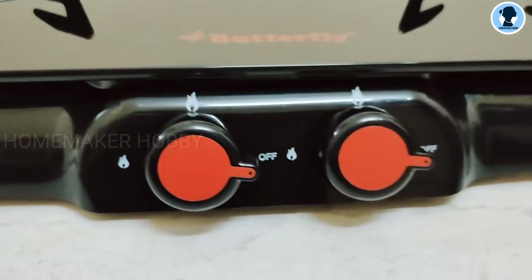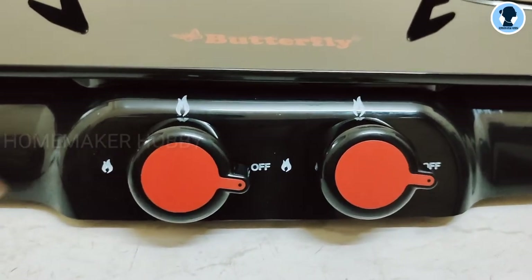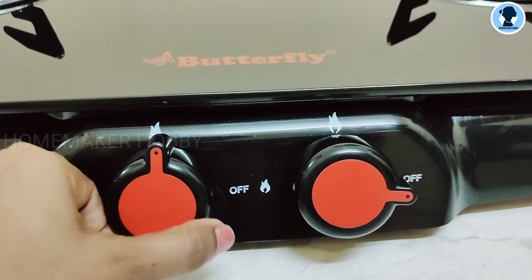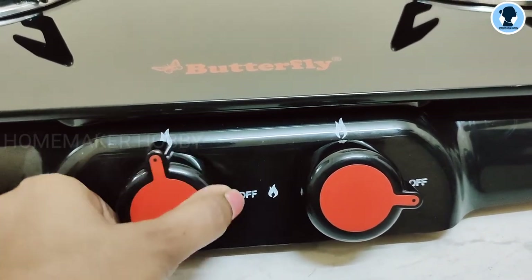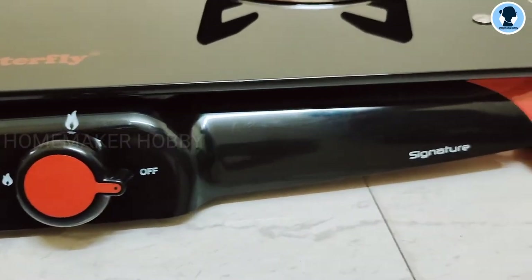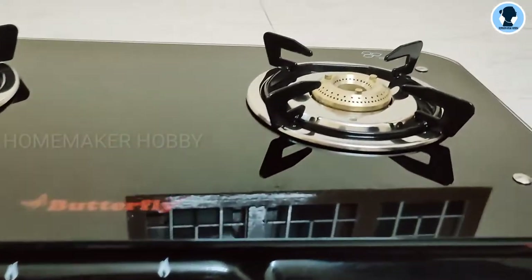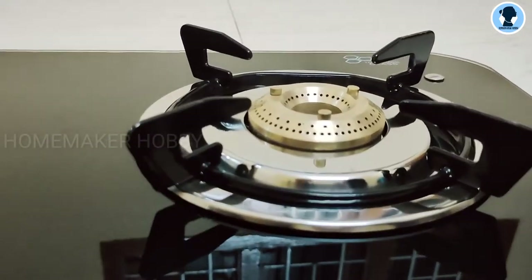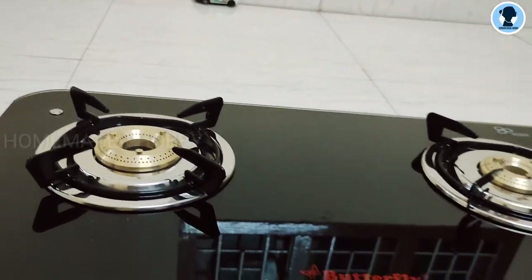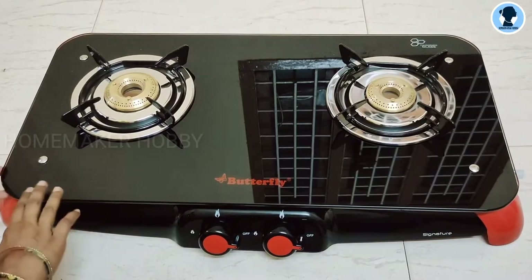The legs are made with engraved polymer fiber material. This is a heat-resistant component. The knobs are ABS knobs. This is auto-ignition — actually it's manual ignition. It's smooth and nice. The Signature logo is on the right side. There is a big burner and a small burner — both are brass burners. We have a full glass top table surface.